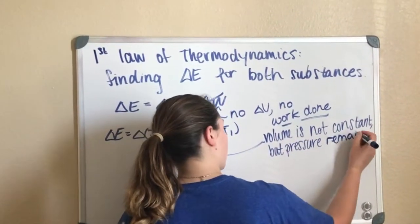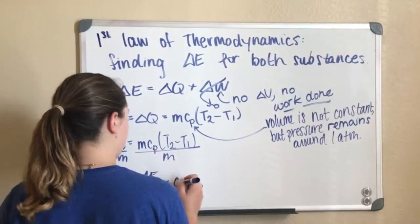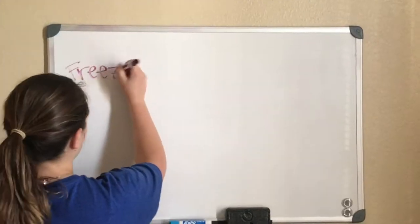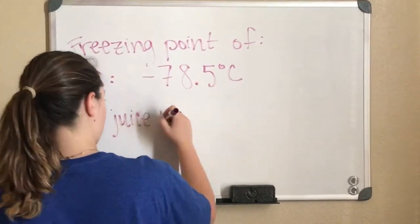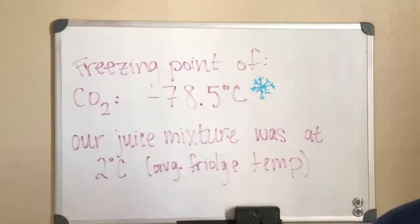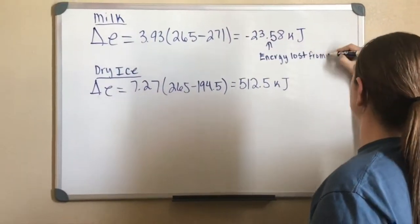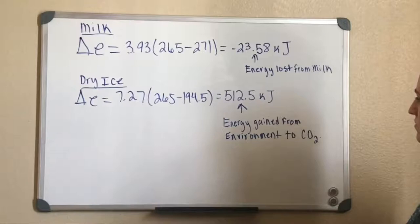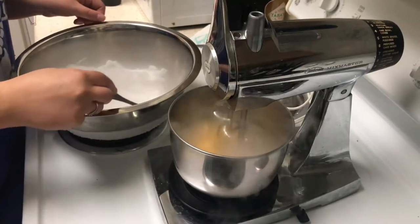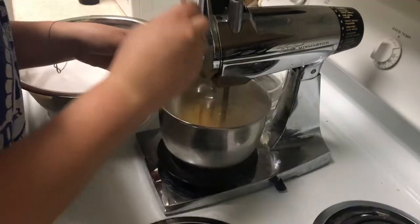We can only use the specific heat at constant pressure because our volume is not constant. Carbon dioxide freezes at negative 78.5 degrees Celsius, while the temperature of our mixture was about 2 degrees Celsius. The reason the milk mixture does not freeze solid when mixed with such a cold substance is because not all of the heat energy gained by the dry ice is transferred from the milk mixture — some of the heat energy is lost in the phase change that happens as the dry ice sublimates into carbon dioxide gas. We see this in the video every time more dry ice powder is added to the mixture and fog forms in the bowl.